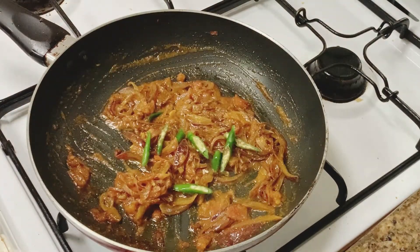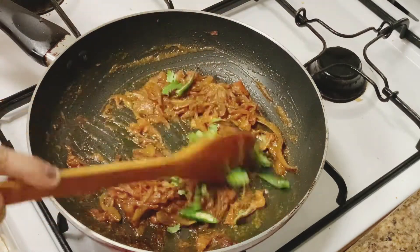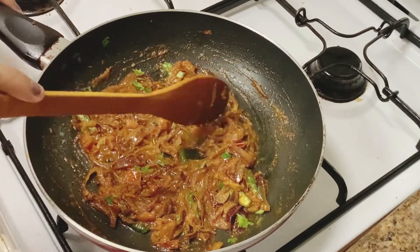I added 2 green chilies and salt. I added a little oil and made a circle.